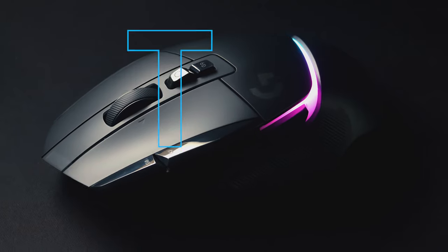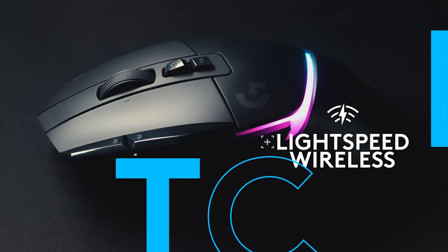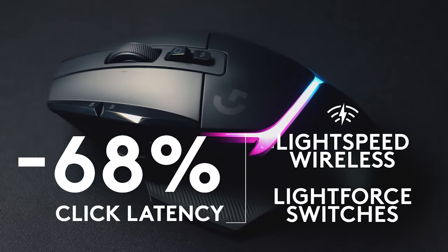For the wireless version of G502 X, our Lightspeed Wireless protocol has been upgraded. Combined with LightForce hybrid switches, our click latency has been reduced by 68% compared to the previous generation. With the proliferation of wireless mice and keyboards, we've also updated our protocol to be more reliable in heavy wireless environments, like gaming cafes and eSports events.